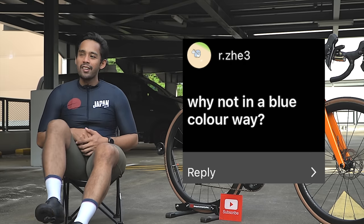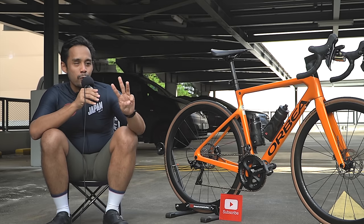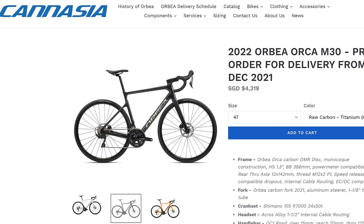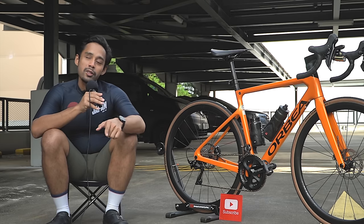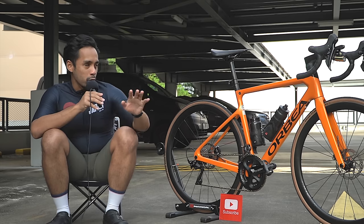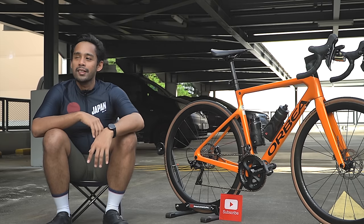Why not the blue colorway? When I wanted to buy this bike I saw three colors available on Can Asia's page — white, black, and orange. Orbea released these three colors for this particular model, but the only one available was orange, so it was more about availability. I would have wanted a black bike because it's sleek, but I've grown to love the orange actually — it's a very unique color and the paint job is quite nice. It reminds me of an orange Lamborghini.